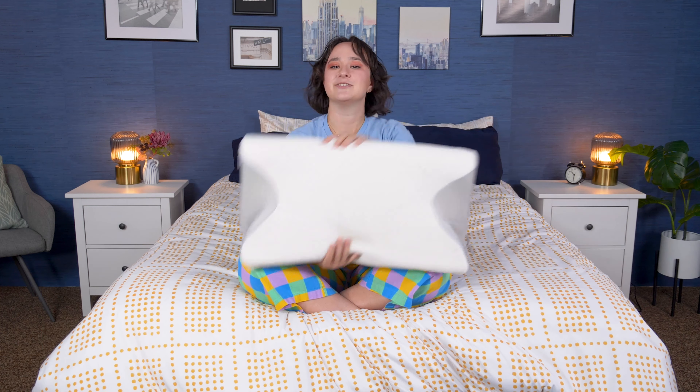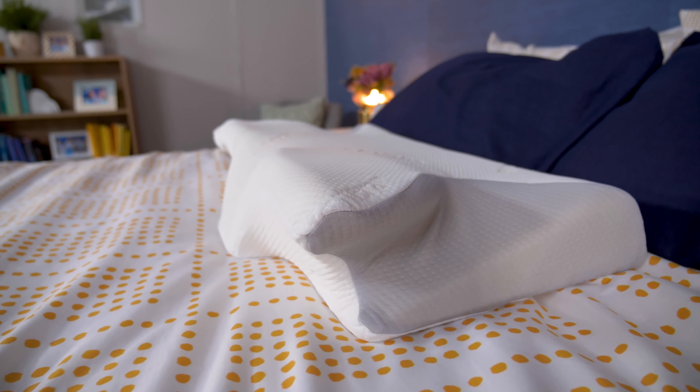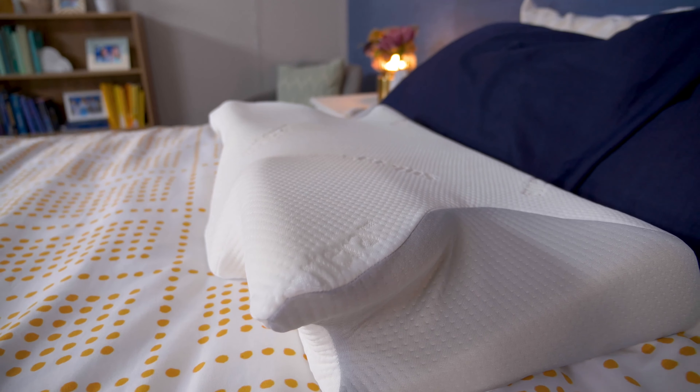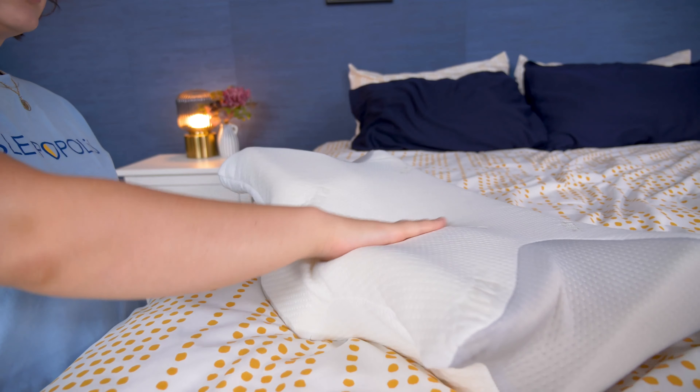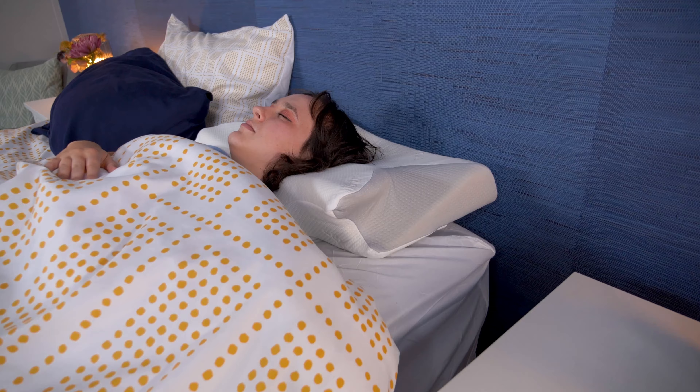Howdy there, folks! It's Amelia from Sleepopolis, and today we're going to be talking about the Sutera Dream Deep Pillow. This orthopedic pillow is meant to provide ergonomic support to your head and neck, but does it really deliver on that promise? In this video, I'll go over my experience testing it out to help you decide if it's the best pillow for you.